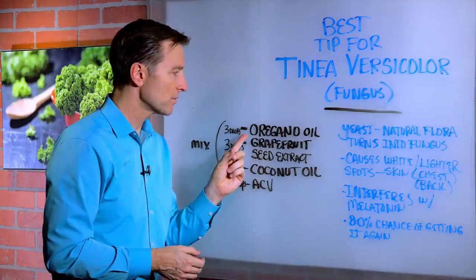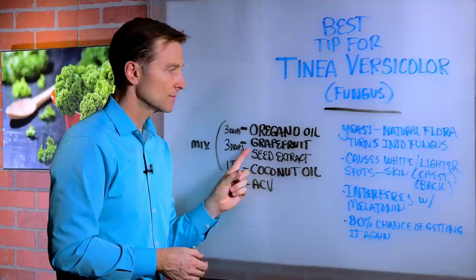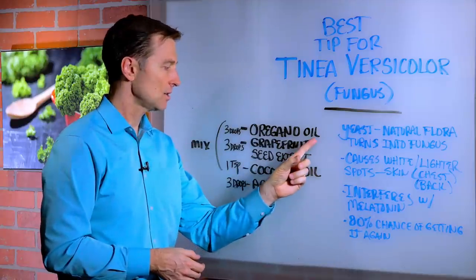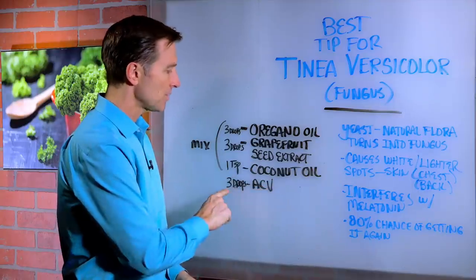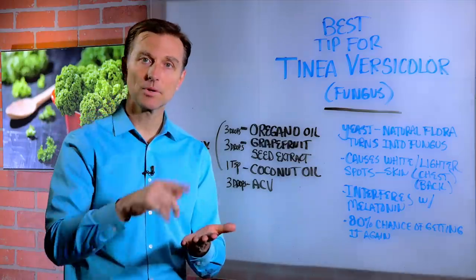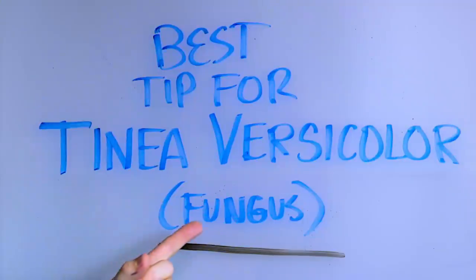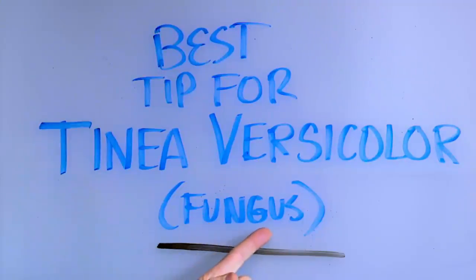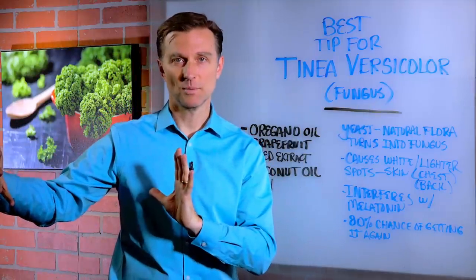Here's what you do: take three drops of oregano oil, three drops of grapefruit seed extract, one teaspoon of coconut oil, and three drops of apple cider vinegar. Mix it up really well and rub it into the skin. This will actually target the unfriendly fungus but not attack the friendly microbes that you have in your body.